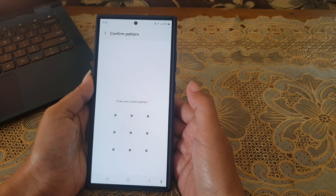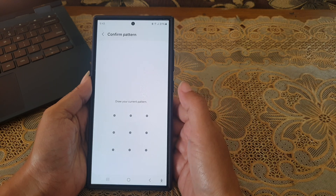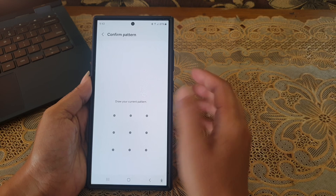Enter your current screen lock. Since this phone is using a pattern, then draw the pattern.